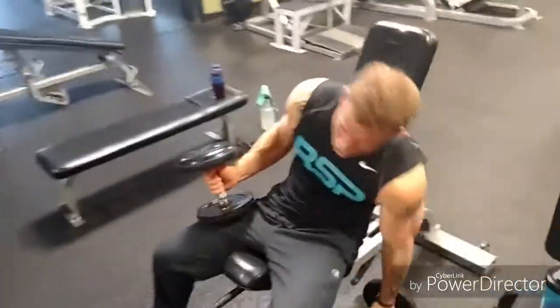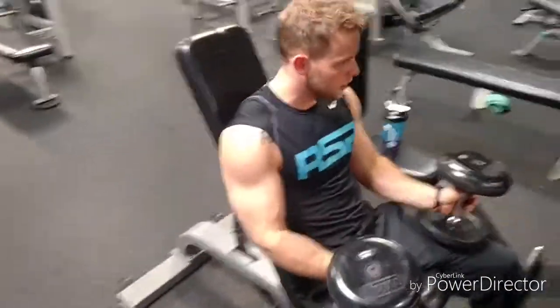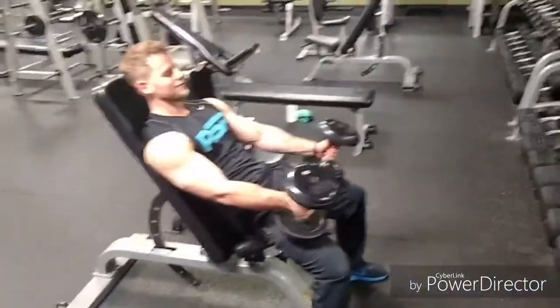You want to make sure you lean back. Let that bicep stretch. So different angles — I can do some different angles here.